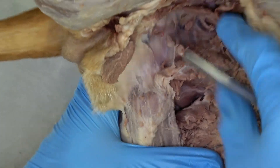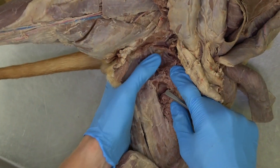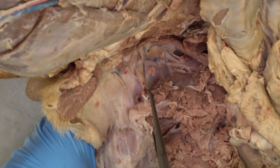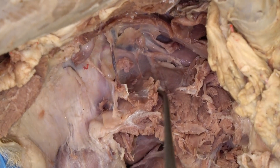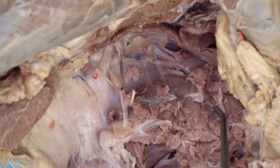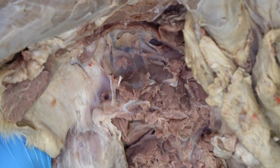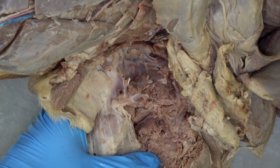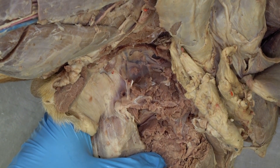You would have to see inside the pelvic cavity to find the muscle lying on the dorsal aspect of the floor of the pelvis — that is the internal obturator muscle. So the internal and external obturator muscles kind of sandwich the obturator foramen.